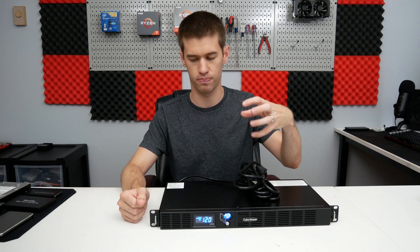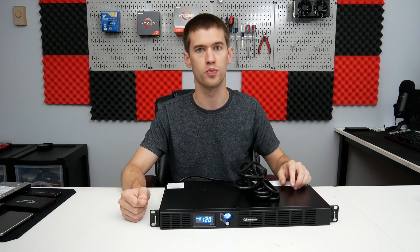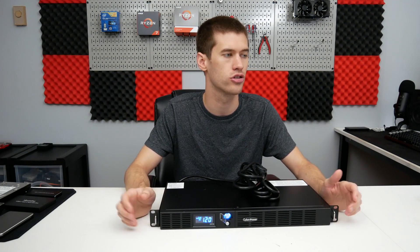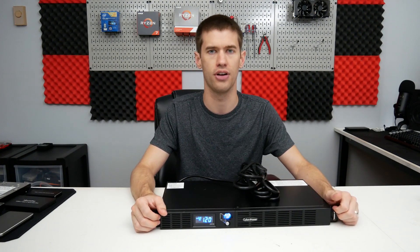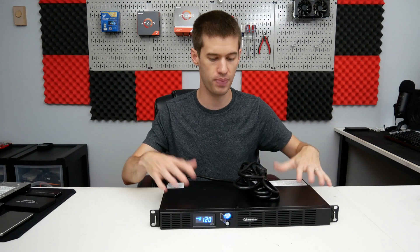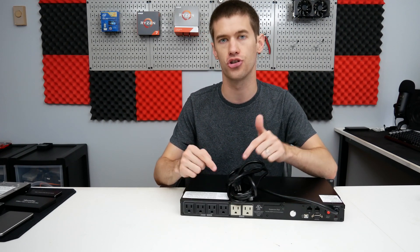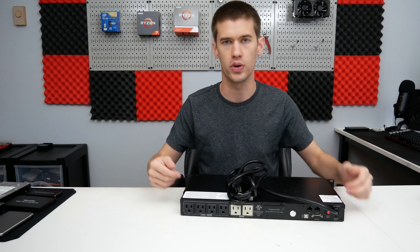That beeping is what happens when this thing is running off battery power — it constantly lets you know you should check something out. If nothing else, you can always turn the beeping off by holding the button outside the power button for several seconds. Flipping it over to the backside, you'll notice there are four outlets that are battery backed up, plus a couple that are just surge protected and will not run off battery.